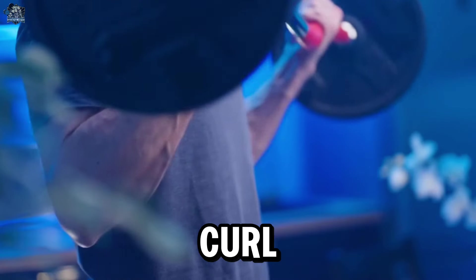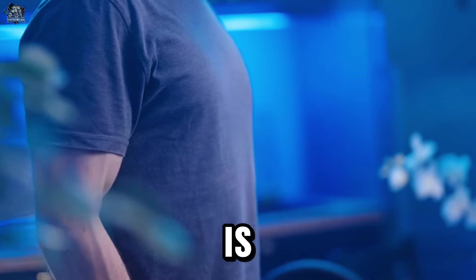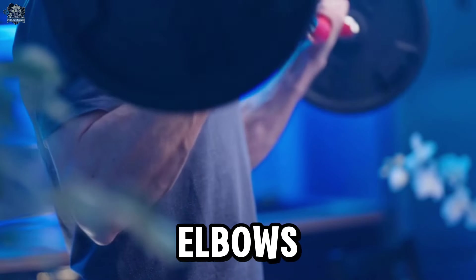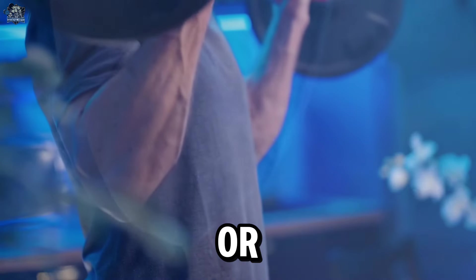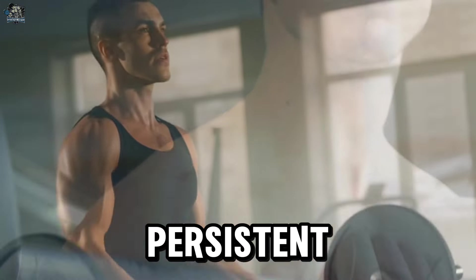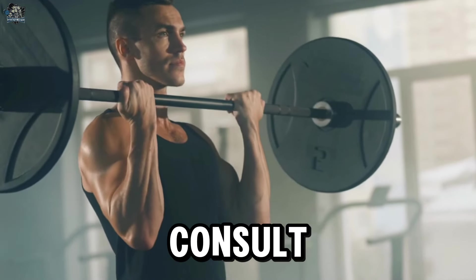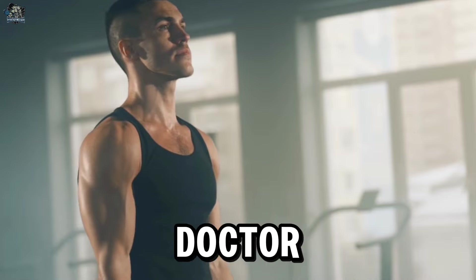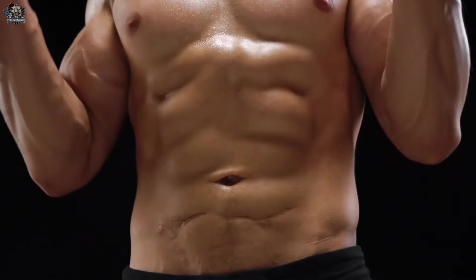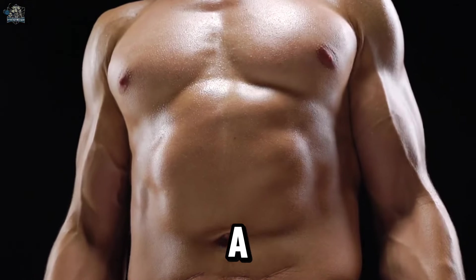Number 5: Barbell Curl. The barbell curl is a popular exercise for developing the biceps, but it is important to be cautious to avoid overloading the elbows and wrists, which can increase the risk of tendon injuries. If proper technique is not followed or if the load is excessive, it can lead to excessive strain on the tendons, especially in the elbow and wrist. If you experience persistent pain or discomfort, stop and consult a healthcare professional such as a physical therapist or sports medicine doctor.